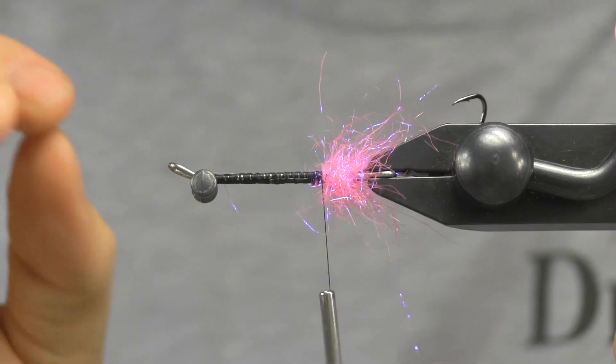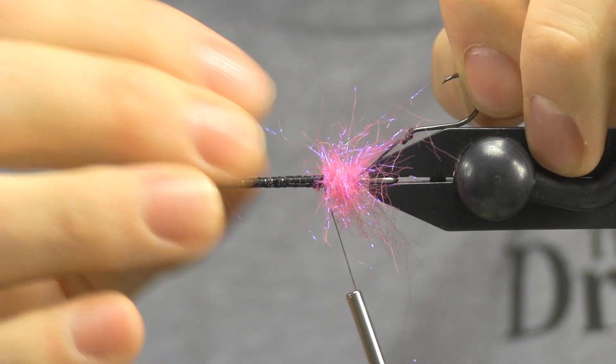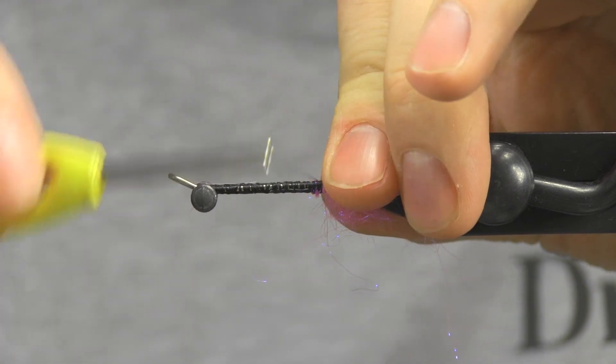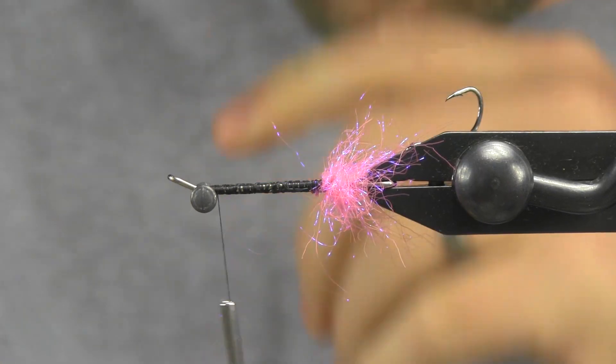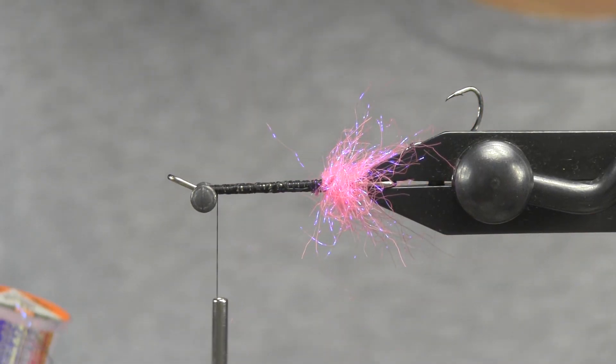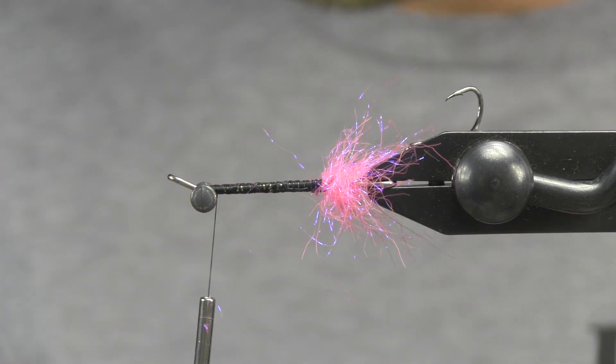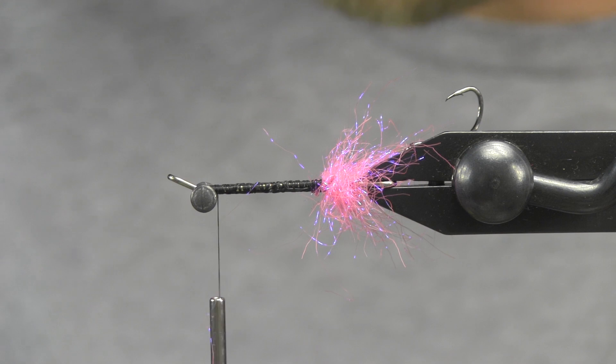So it works as a nice kind of target, a nice bright spot, and also keeps that hook protected from materials falling down inside. Next I'm going to advance my thread all the way back up to my eye. I'm going to use some Mirage Opal tinsel in a size large. I'm going to rip off a pretty good sized piece of this because I'm going to go down the shank and then back up.